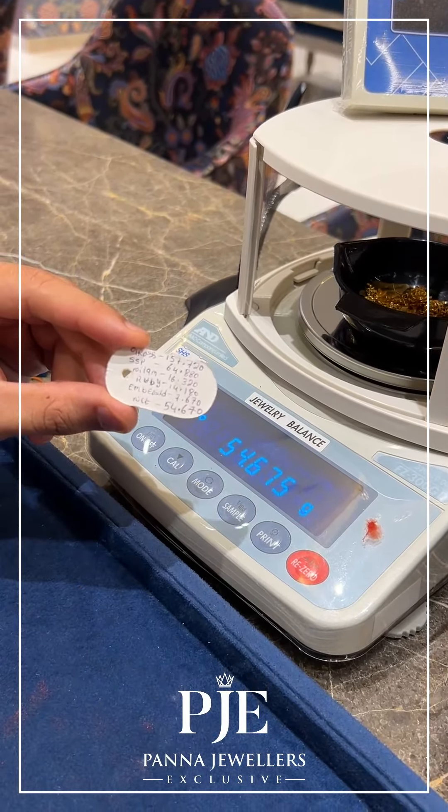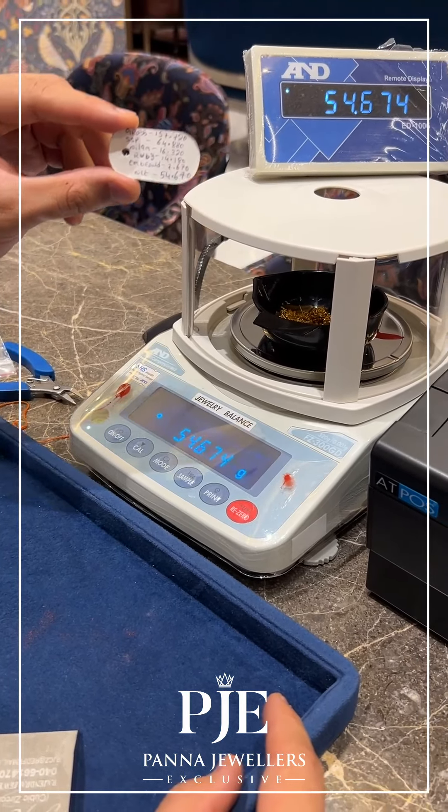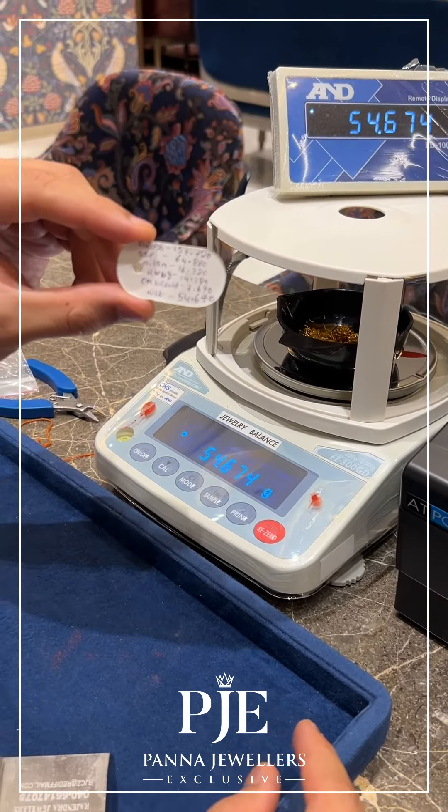The entire details will be mentioned in your bill as well. Whenever you break the item, you will get 100 percent of the weight, always, and the same thing will be mentioned in the bill. Always buy with a bill for your item. Now let's see the weight of the pearls — it is coming to 64.8.